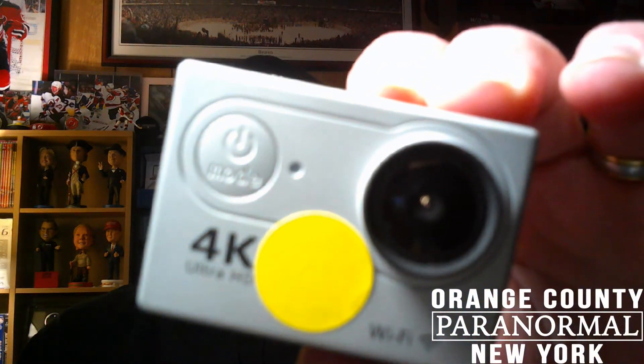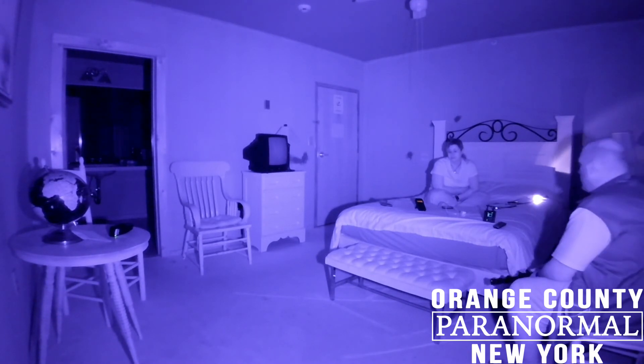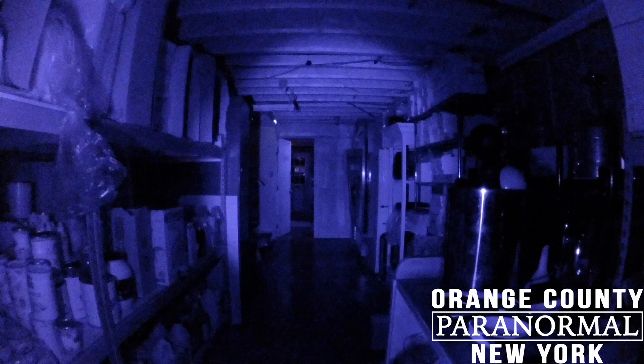Starting with video cameras — about 90 to 95% of everything that we do in terms of capturing visual evidence is done on these. This is a 4K full spectrum GoPro camera. It is designed and modded to see in the ultraviolet and the infrared spectrum of light. These are two spectrums of light that we cannot see. That's why it has that purplish and pinkish hue when you see it on the screen. These are really just so easy to use, and it can also double as a full spectrum digital camera for still photos.